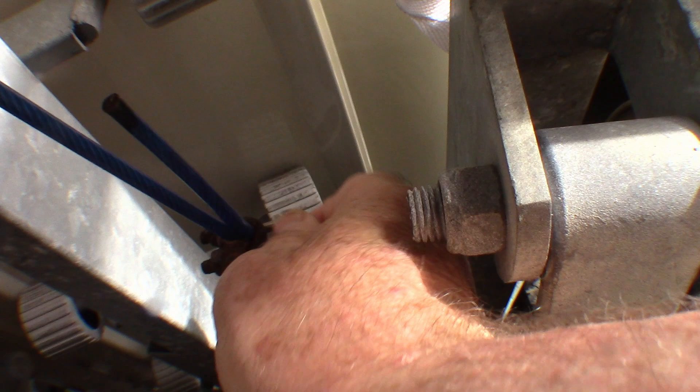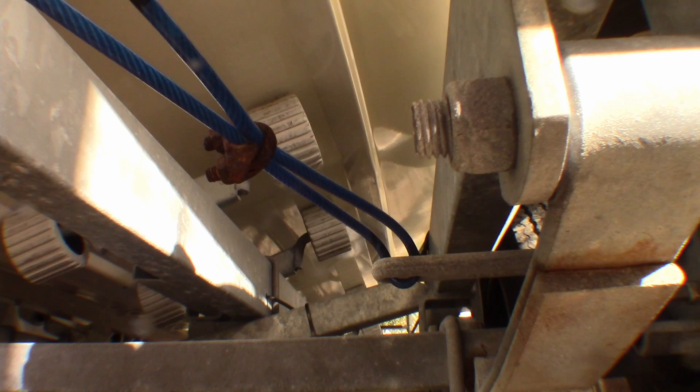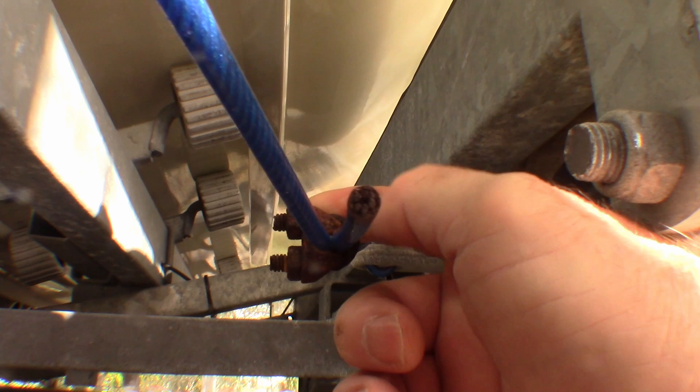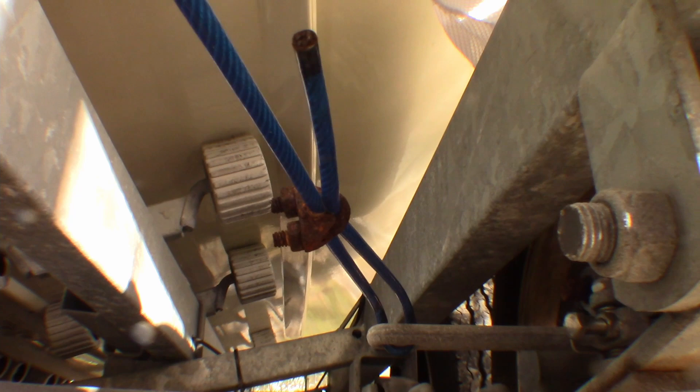Of course the job would be a lot easier to do when the boat is off the trailer, but whenever you're doing these sort of jobs there's always a risk that with rusted stuff like this it's going to be really hard to get off and I might have to get a grinder with a cutting wheel to cut through it. So it's best to do it at home where I've got all the tools available, even though it is a lot more awkward.